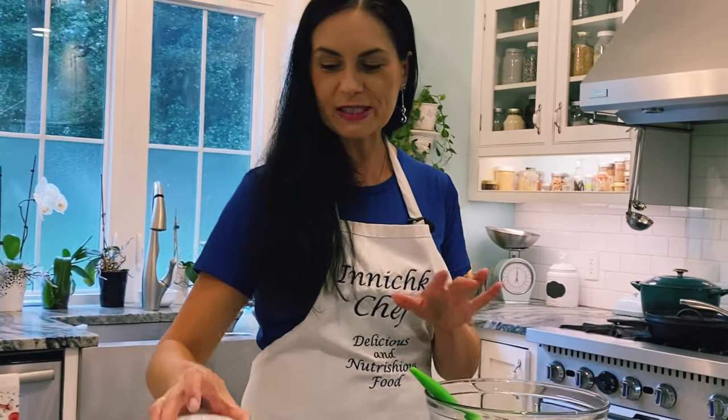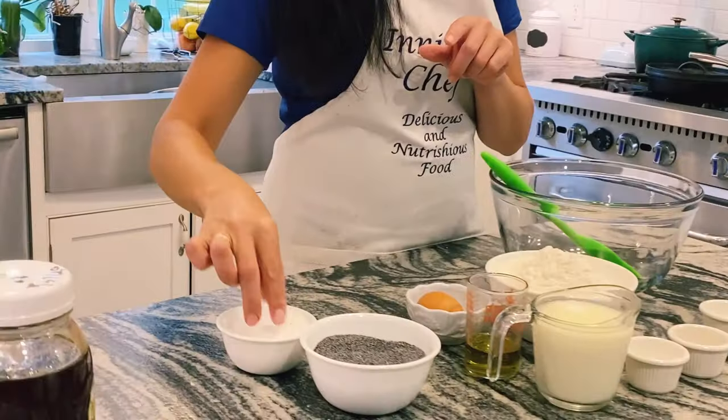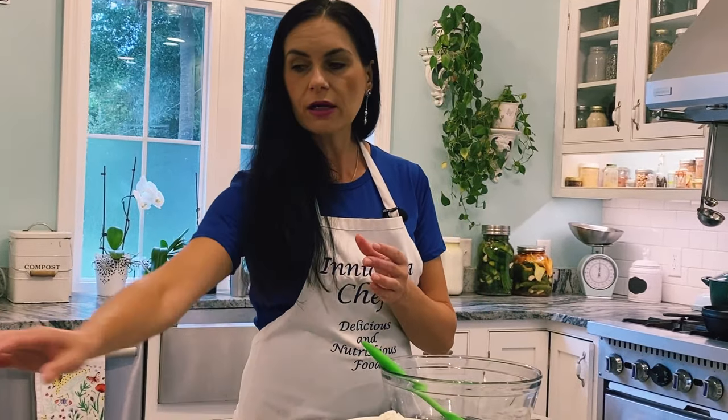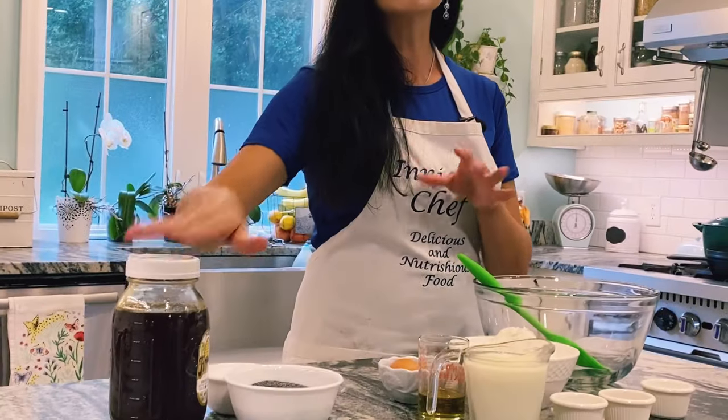My children love poppy seeds too. A little bit of sugar — actually it's better to have turbinado sugar. I don't have any today. The more coarse the better because we're going to grind it. And honey — a little bit of honey to sweeten.